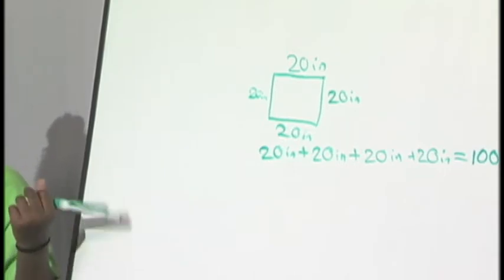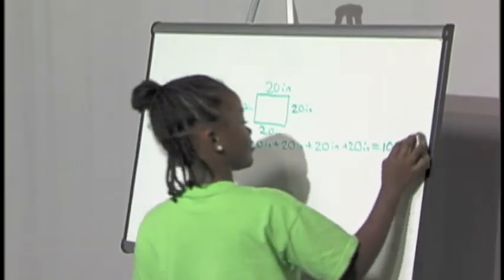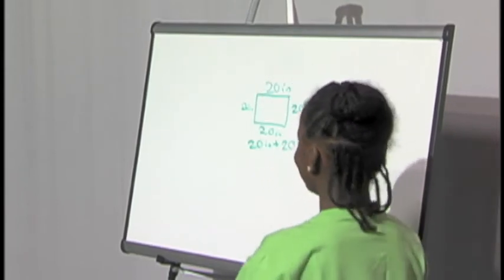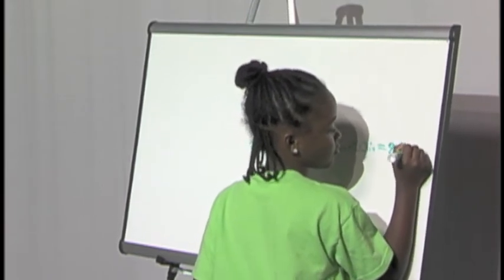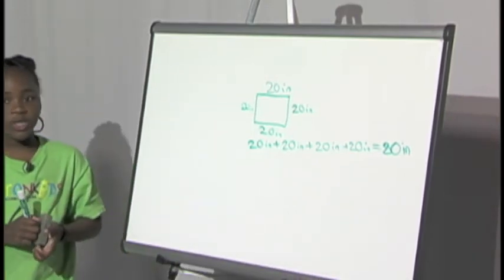When I put it all together it makes a hundred inches. And that's one of my shapes in that equation.